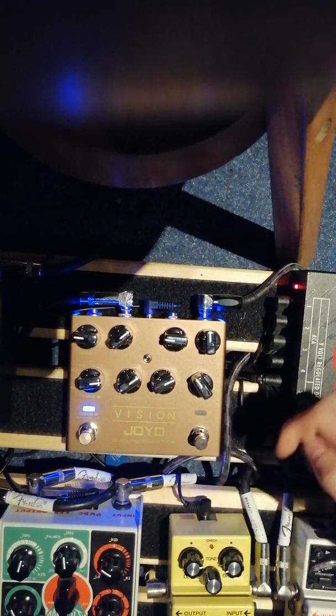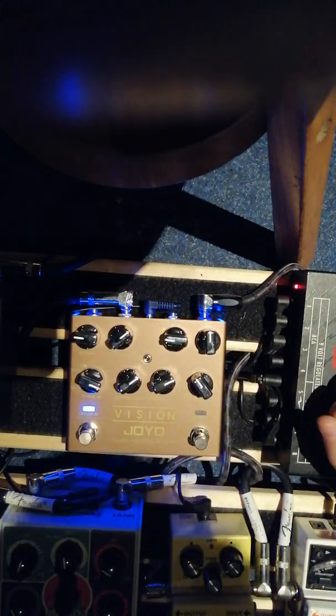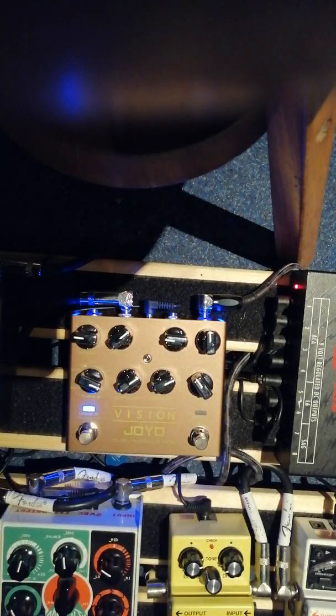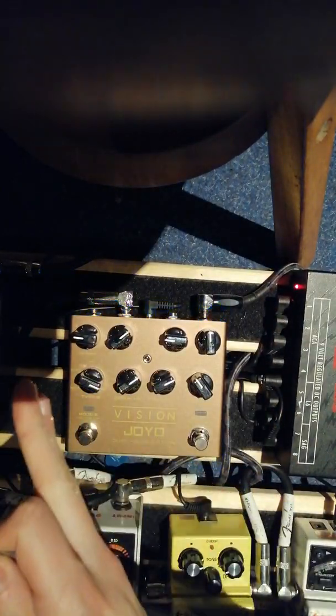Kind of sounds like a botched up version of the step phaser to me. Alas. Tricorce — sounding pretty nice and full, actually. All right, that's it for this side of the pedal.